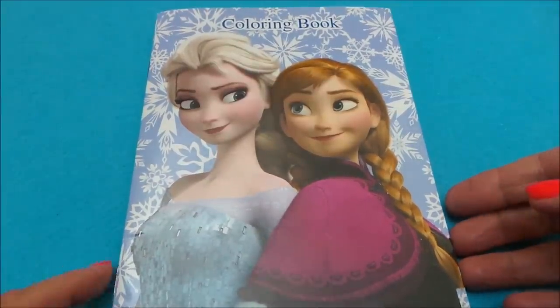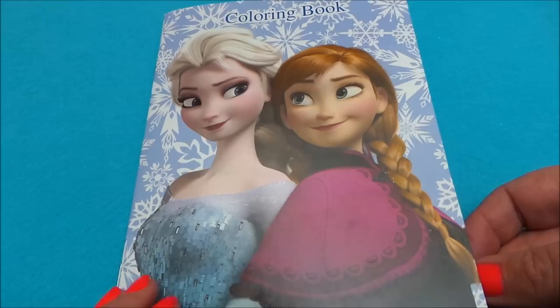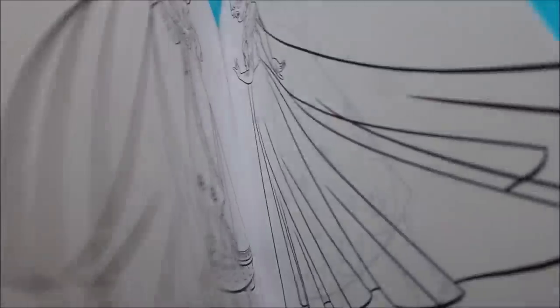Hi there guys, this is Tracy here and welcome to my channel MG Tracy. Today I've got a colouring book of Elsa and Anna from Disney's Frozen and we'll just have a look through at the pictures here.